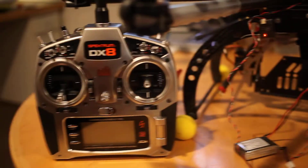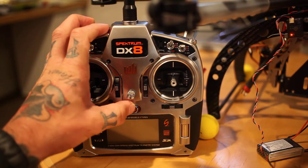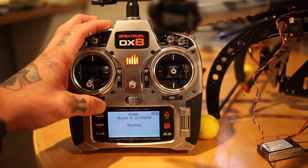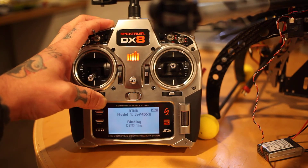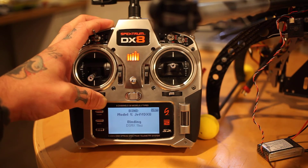All three lights at the same time. Pressing the bind button down, turning the controller on. It says binding DSMX 11 milliseconds. And it restarts.